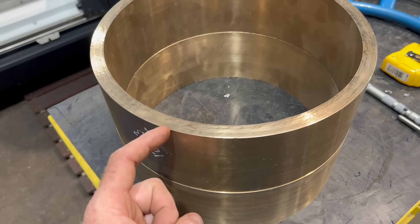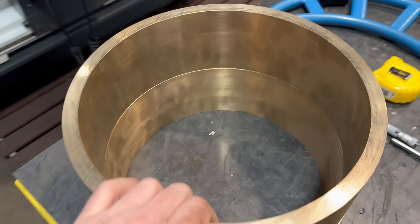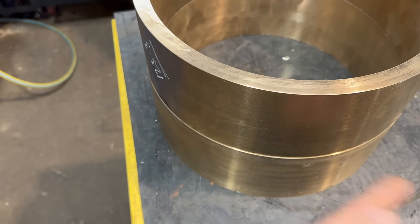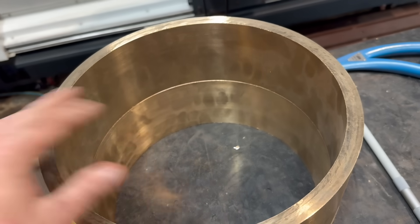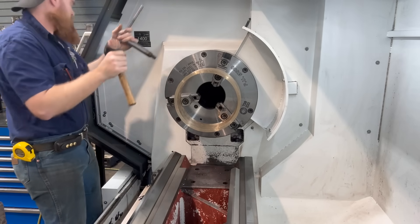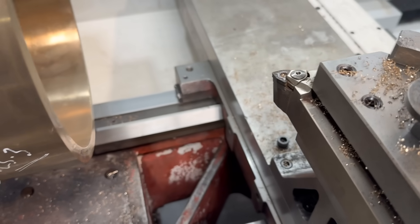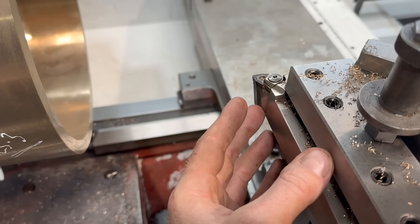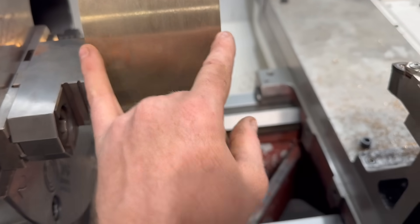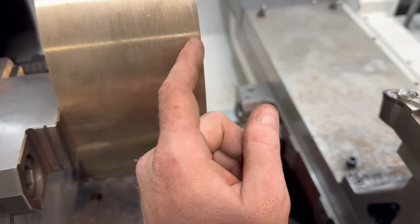All I'm doing now is turning the OD and putting in the grease groove, because we press them in and then do the inside. We turn down the outside, put the grease groove in, and once it's pressed in we'll do the inside. The first step is facing it with the W tool — tool 1 — facing it to 106mm so we're at size. Then we'll use tool 5, a D-style tool, to take it down to size.